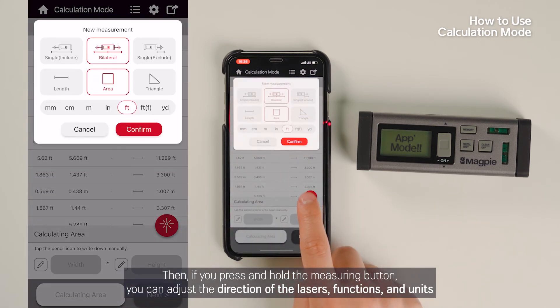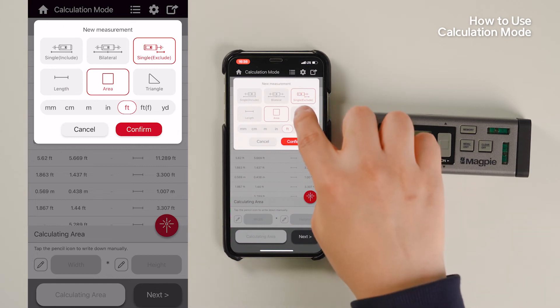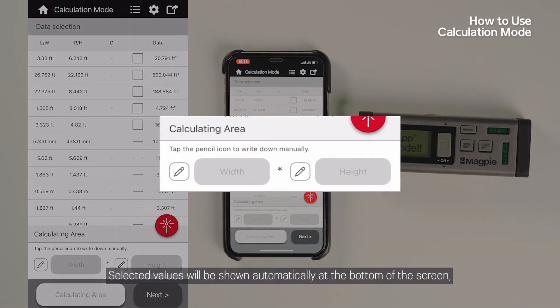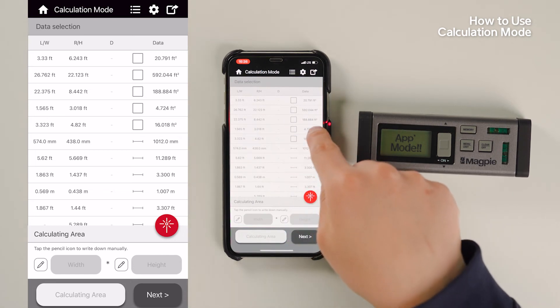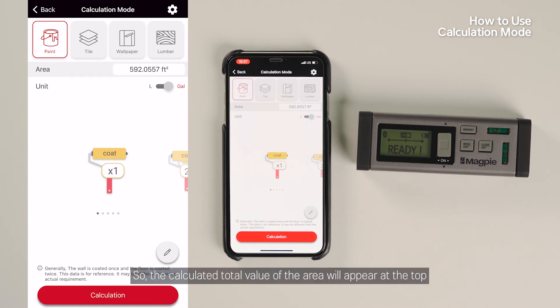If you press and hold the measuring button, you can adjust the direction of the lasers, functions, and units. Selected values will be shown automatically at the bottom of the screen. If you are using values from the list without inputting any numbers, as an example I will use one of the listed values. The calculated total value of the area will appear at the top.